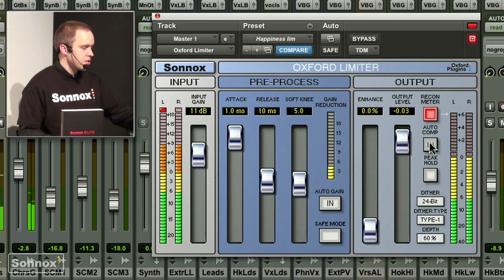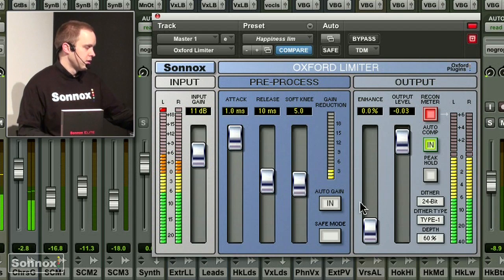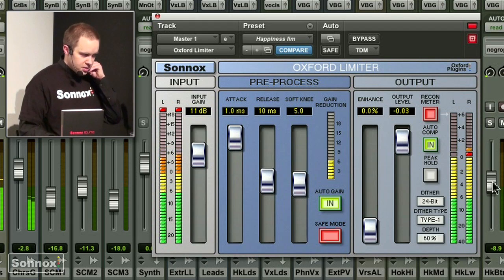I can put this auto-compensation in there, meaning the level is getting reduced so it's not overshooting at that point. There's a safe mode auto-gain, so I can really make sure that I'm not clipping my master.